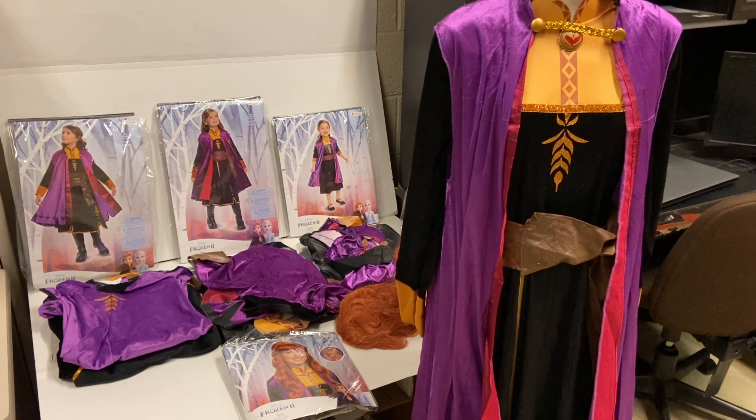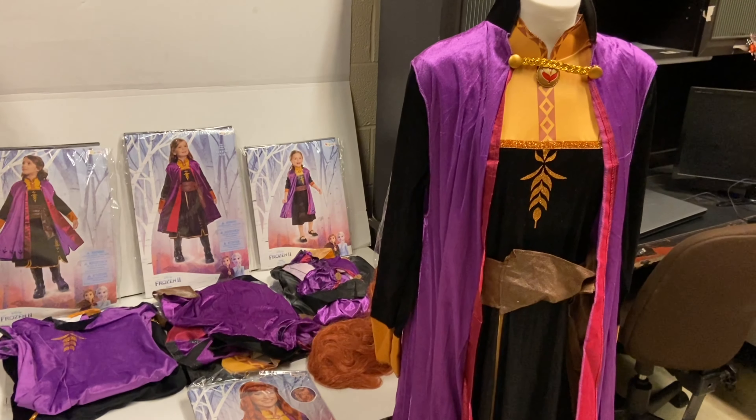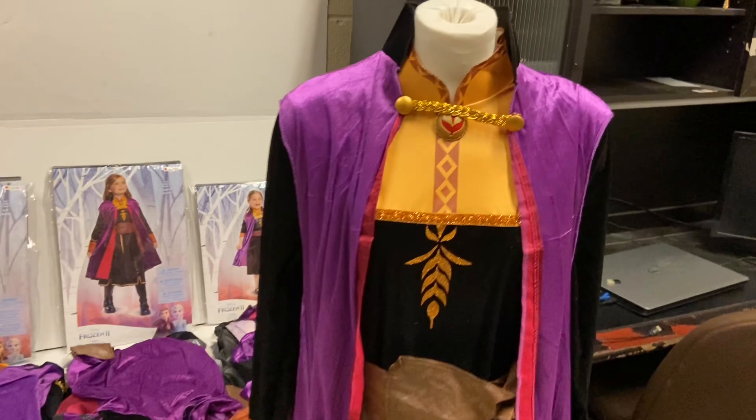This is the Anna costume from Frozen 2 by Disguise, which you can see here. I will post a link in the description where you can find these. Let's take a look at them — we'll start with the women's deluxe costume.